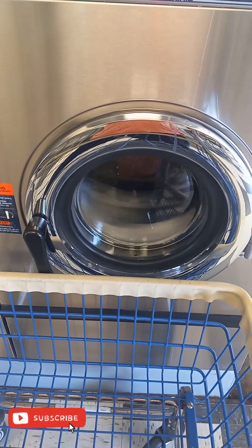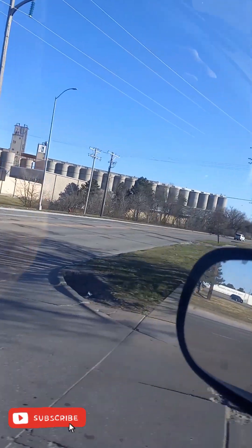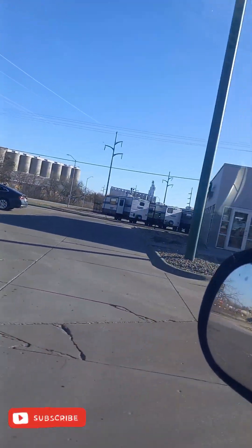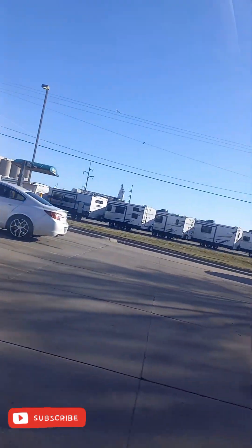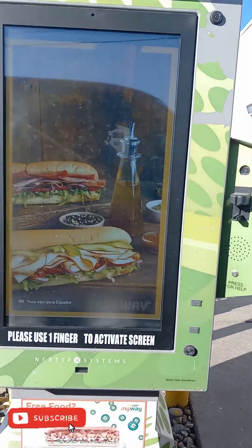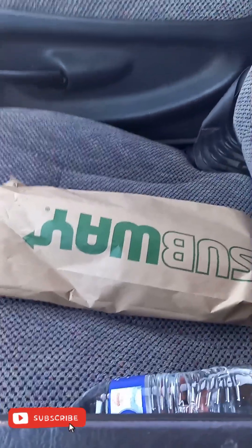First I had to stop by the laundromat and do some laundry real quick. All right, here we are, we at Subway. It's been a while since I've been to Subway, a long time, but we're here now. We're gonna check out this tuna sandwich — I hope that it's good, y'all, I really do, because I've been wanting to check it out for a while.